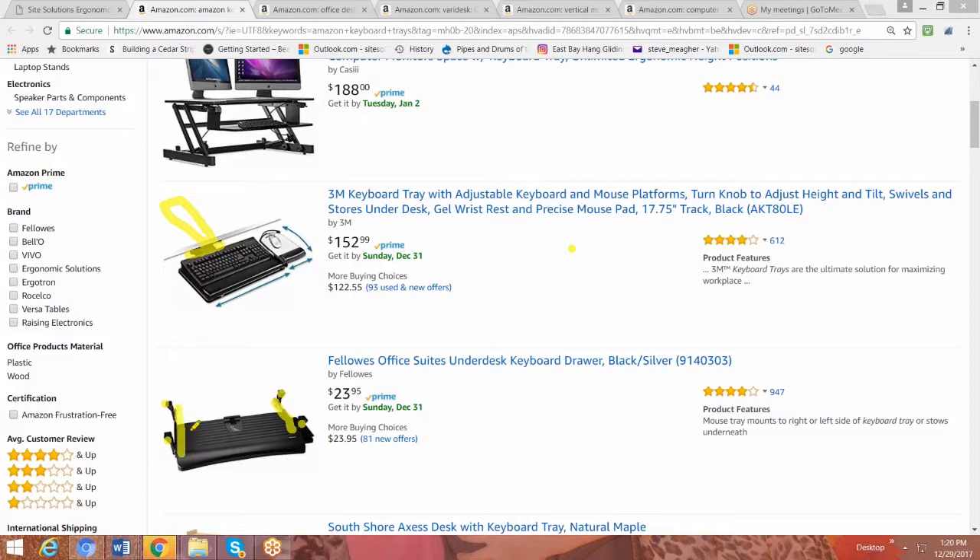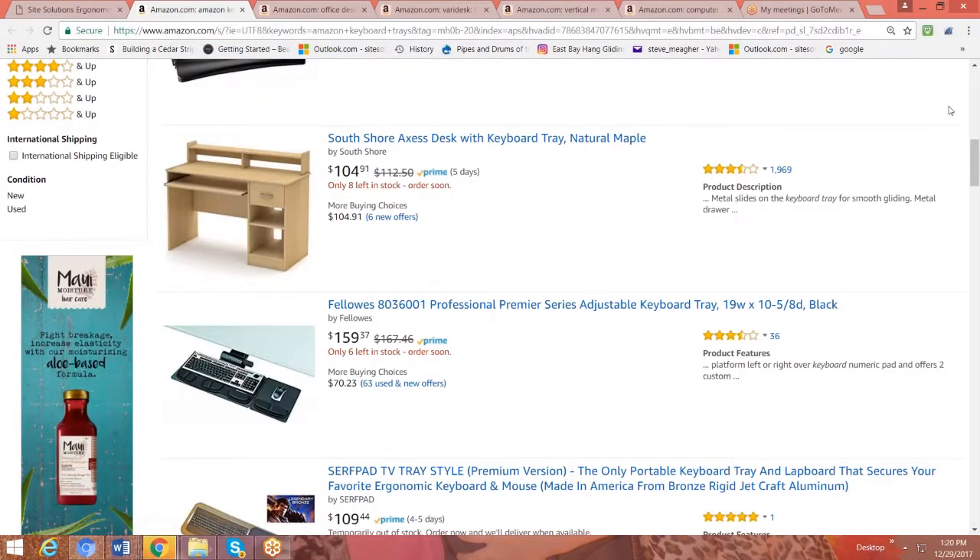Then you want to think about the arm mechanism. The arm mechanism is this piece here, and what it does is it attaches the track to the tray. It allows the platform to come up and down and tilt. What you're looking for is a mechanism that's easy to adjust, that is spring-loaded, so you don't have to release any knobs or unscrew anything to bring it up and down. Then you want it to have a tilt function — this little lever right there, that little knob — you turn that knob and it changes the angle of the keyboard so that you can keep your wrists in a good neutral posture. You're looking for an arm that will come up and down and easily tilt.